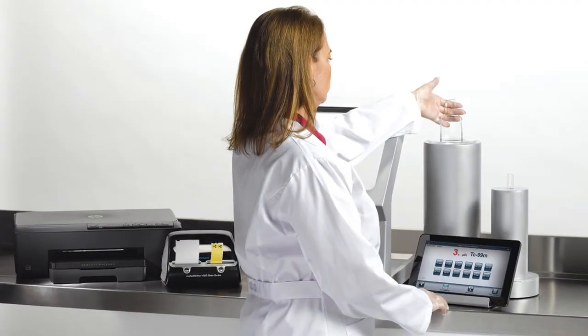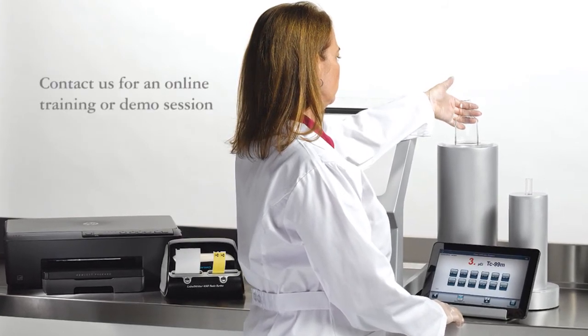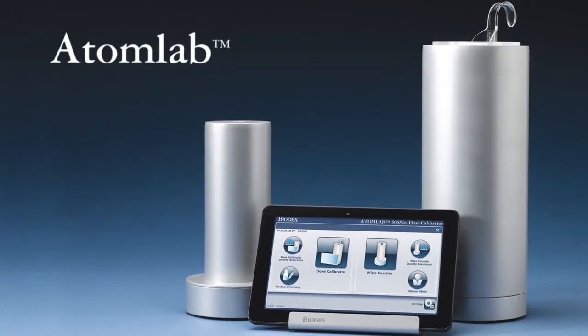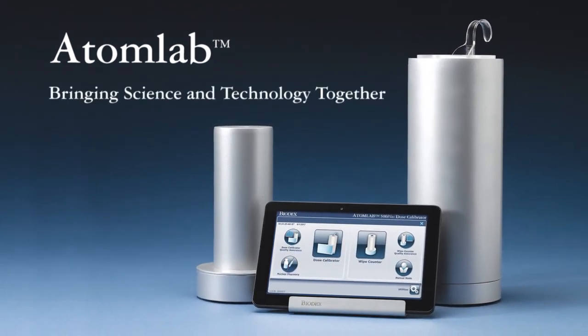Whether considering purchase or need training, Biodex offers personal online appointments for one-on-one sessions at no charge. With this unique product line, Biodex brings science and technology together, and that's your clinical advantage.